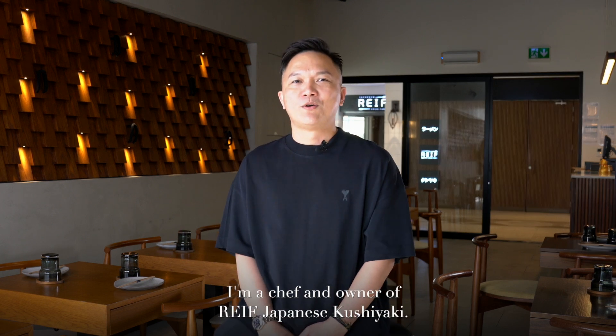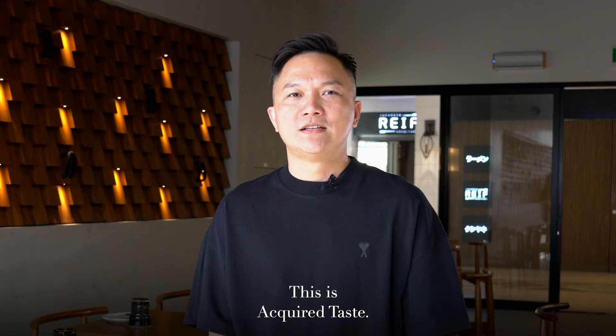Hi everyone, my name is Ryof Man. I'm a chef and owner of Rift Japanese Kusiyaki. This is Acquired Taste.